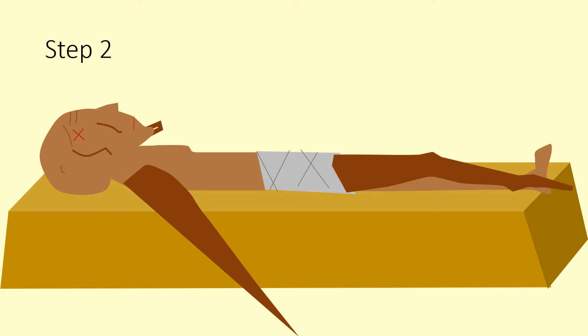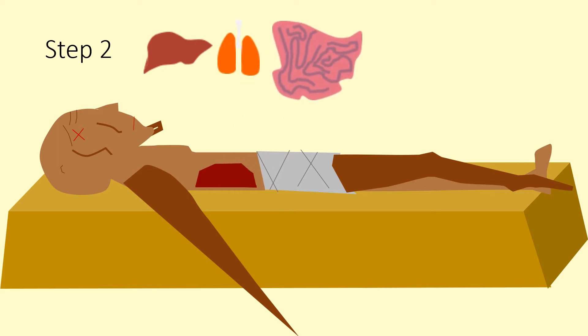The second step in Egyptian mummification: the ancient Egyptian priests would make a cut in the body, open it up and remove the internal organs. These internal organs would be the liver, the lungs, the intestines and the stomach.